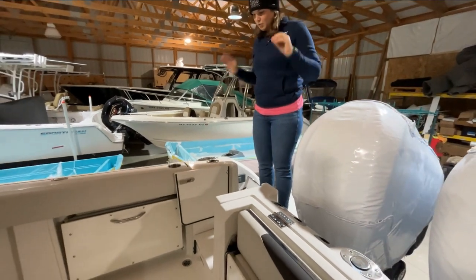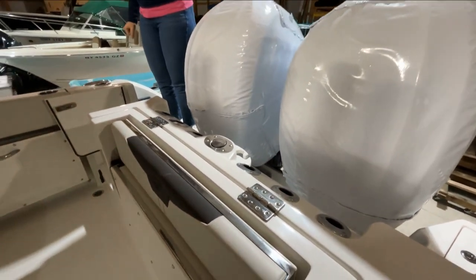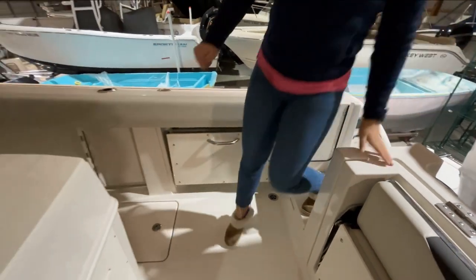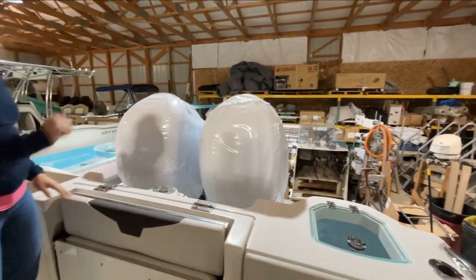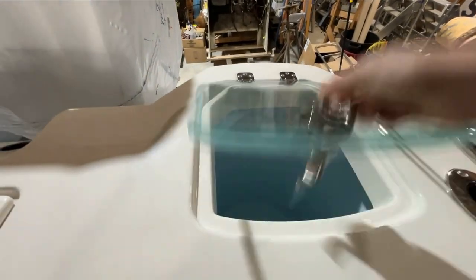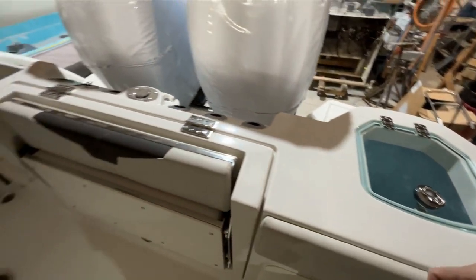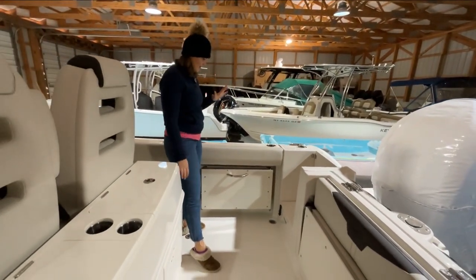Now we'll move to rod holders. We have eight rod holders right back here along the stern, so lots of room for everybody's rods when you're taking everybody out for a day fishing. We have a live well over on the side over there. Then we'll move into some of what I would call more of our family features that we have back here, now that we've talked about our fishing areas right back in the stern.